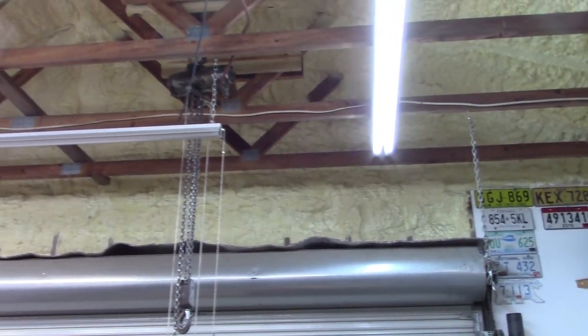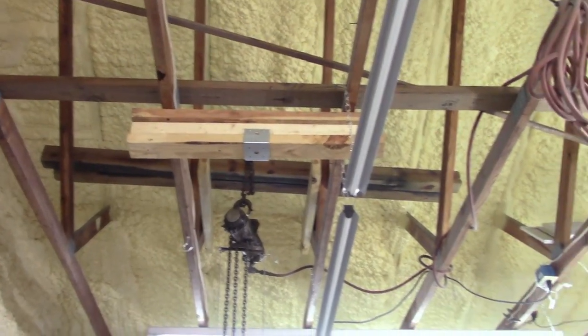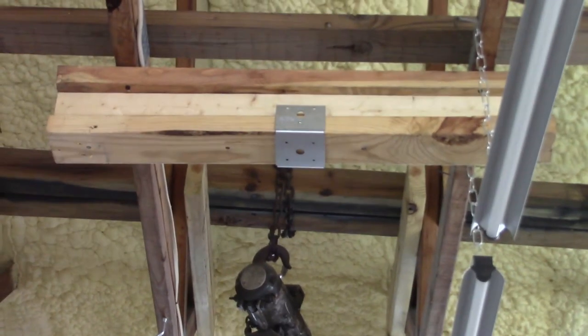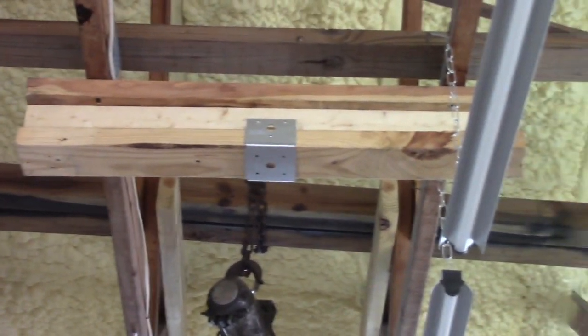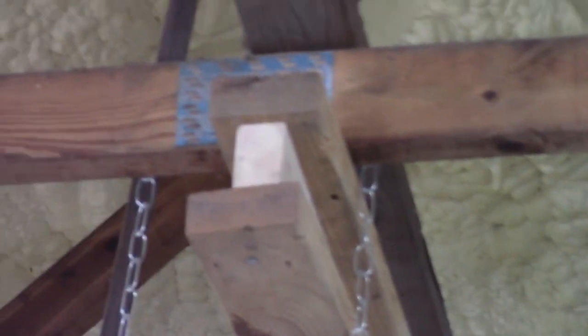So let me get things put together and we'll take a look and see if it works. I know I didn't show them on the floor, but there is the I-beam and it's screwed to the bottom of the truss. The second one is on the other side of this light, so you can kind of get an idea of what I was talking about. What I did is basically went four feet either side of center of the hoist pickup.